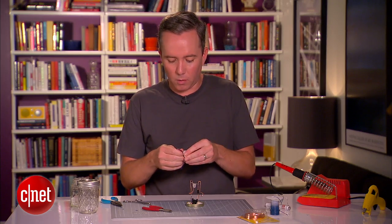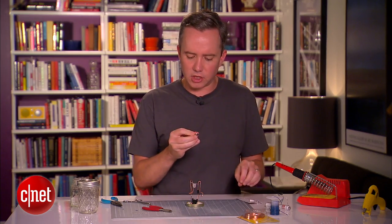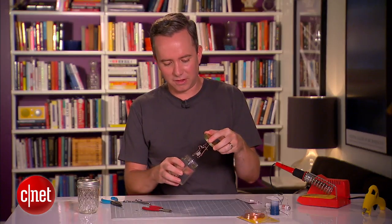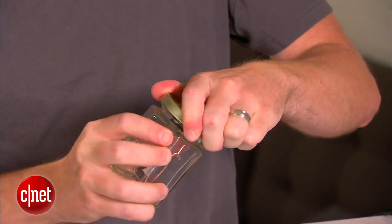Now let's give it a test. Let's pop in a watch battery — pay close attention to which side is positive and which side is negative. Let's screw this into the jar and give it a test.